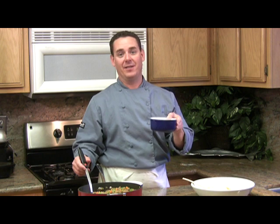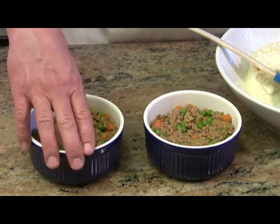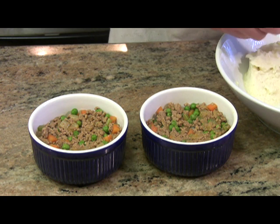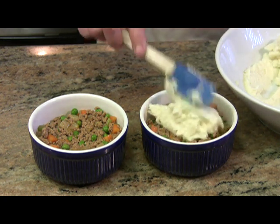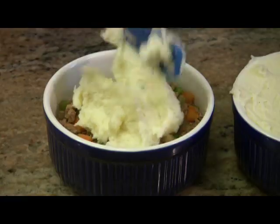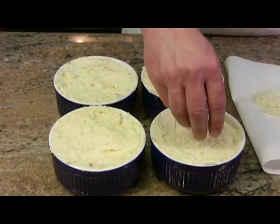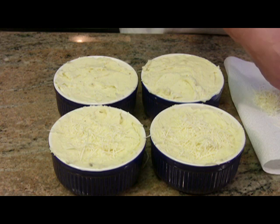Let's put the mix in the individual ramekins and then we're gonna cover with the mashed potatoes. I'm using 16 ounce ramekins here and we're gonna get about four individual servings out of this recipe. I just kind of plop the potatoes on top and leave about an inch of space from the top of the bowl. Lastly I like to top these with freshly grated Parmesan cheese — about a tablespoon on each one will do.